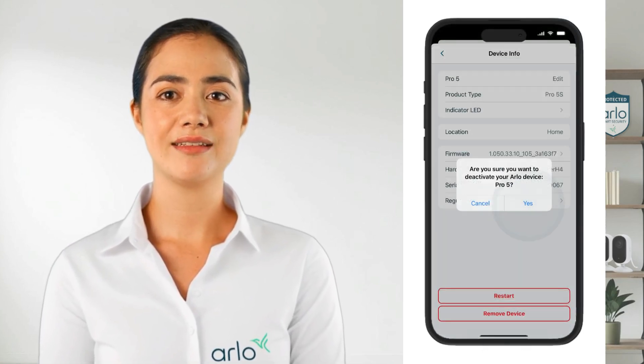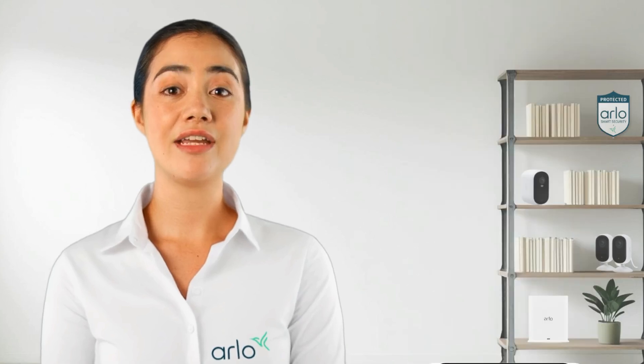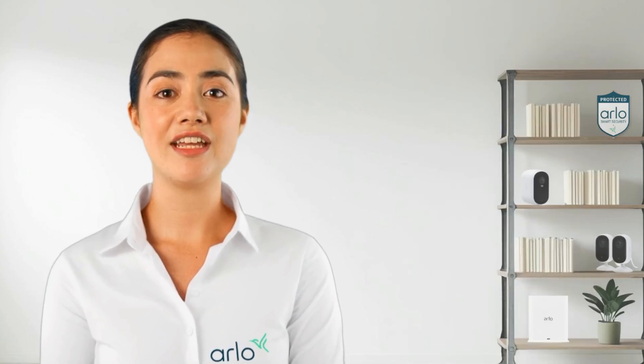Tap Remove Device and confirm to remove the device. Once completed, follow the in-app steps to re-add the device to your account.